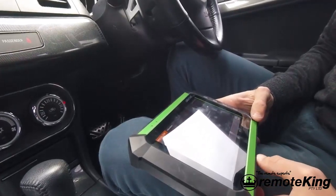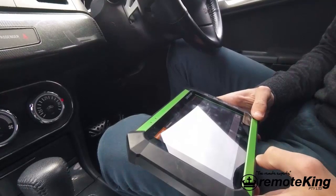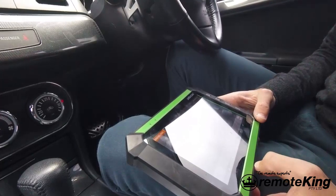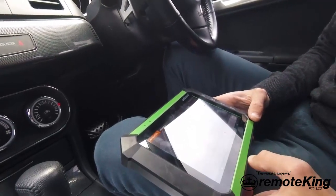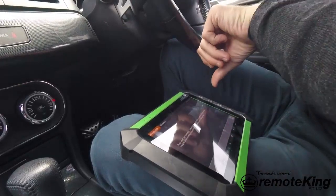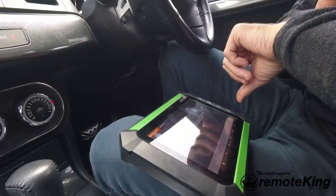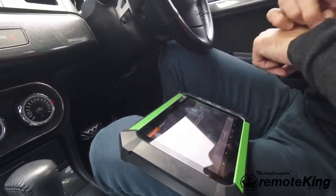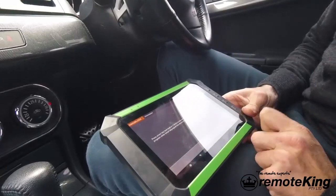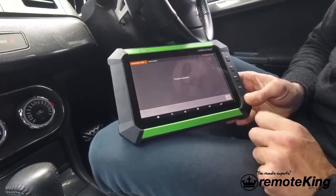We're going to wait about another 20 to 30 seconds just to make sure the vehicle has come out of programming mode correctly. That's getting close to a minute. We're now going to hit back on the device and it says program complete, so we'll hit okay.